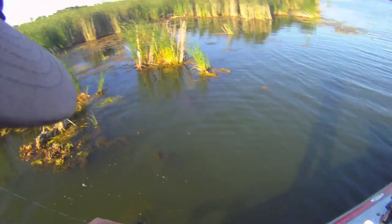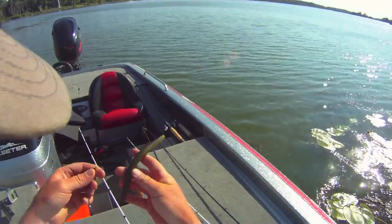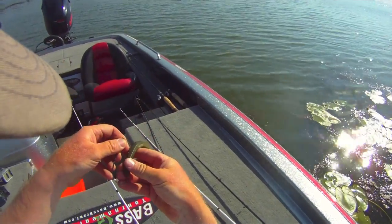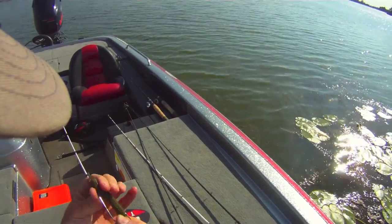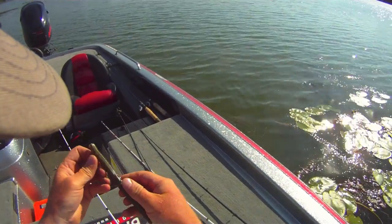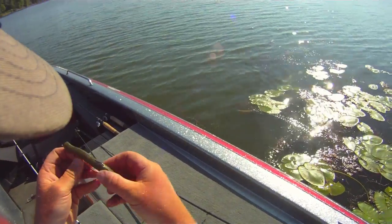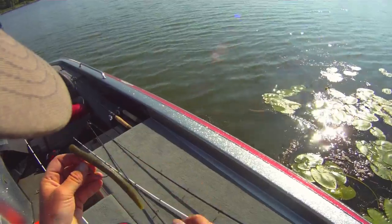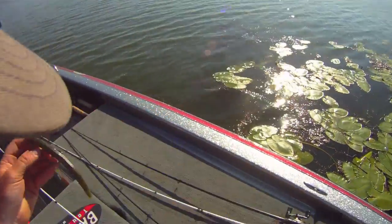In fact, I know it is. If this doesn't sell you on power poles, nothing will. Here I'm using a 7-inch Ocho from Strike King on an Owner 11-aught hook. The nice thing about this hook is it reaches way back on the Senko, so if they bite it from the rear to the middle, you're going to hook the fish.